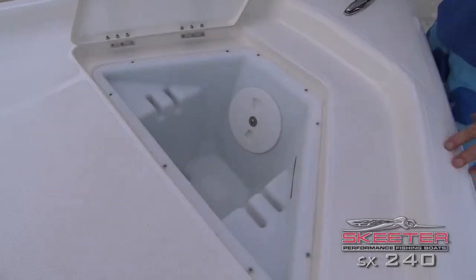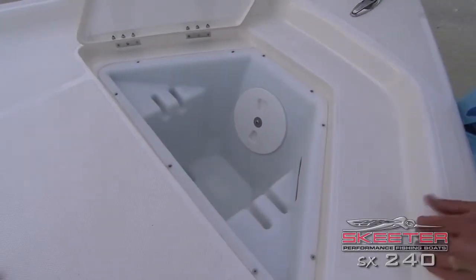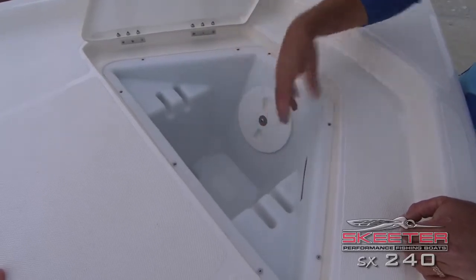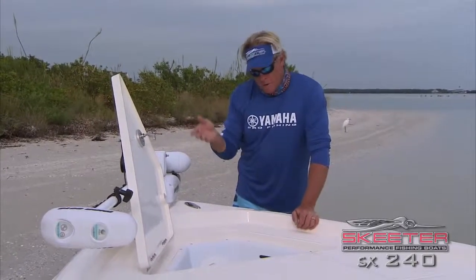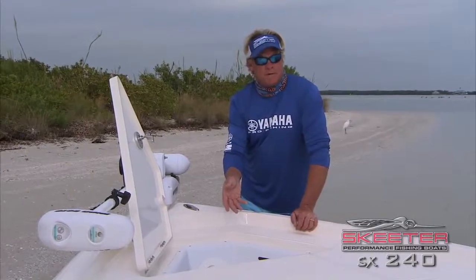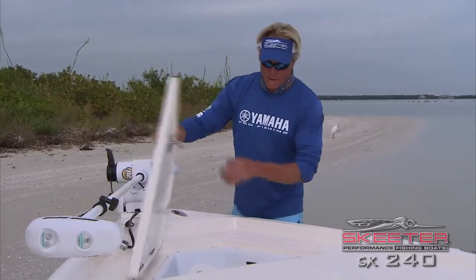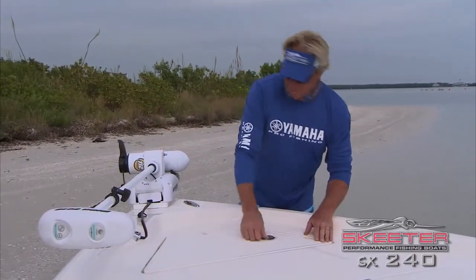Next thing here is the anchor locker — great size for a bay boat. I take my bay boat out where I can anchor in literally 300 feet of water, so there's enough storage in here for 600 feet of line and a great big anchor that'll hold me in that current off the Atlantic.